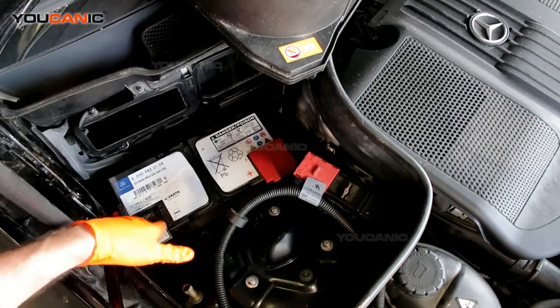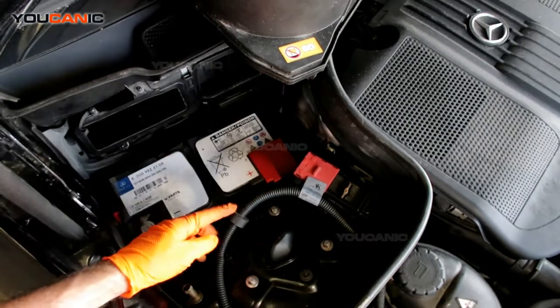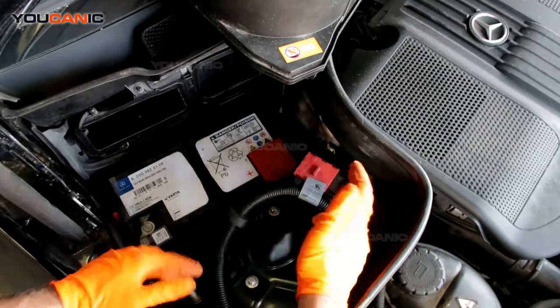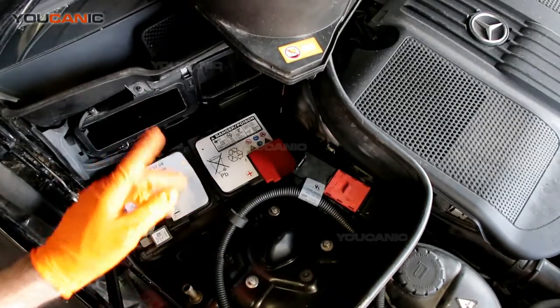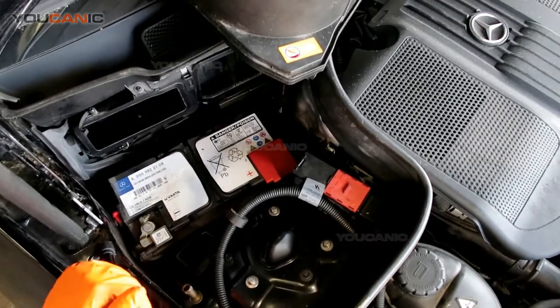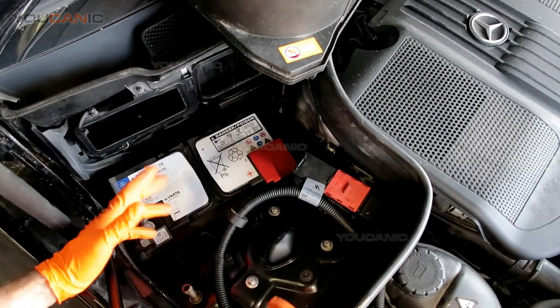This is also your negative port and your positive port — you can do the same voltmeter test on these two ports and check it there too. But we do have the feature of checking them out here on this vehicle, the GLK class. That is how you check your battery, jump-start your battery, and see what type of voltage you have.